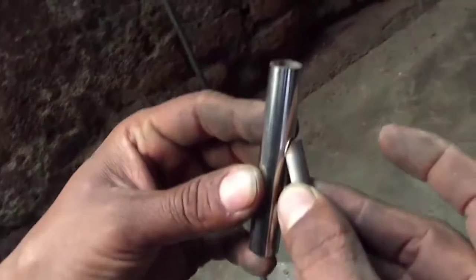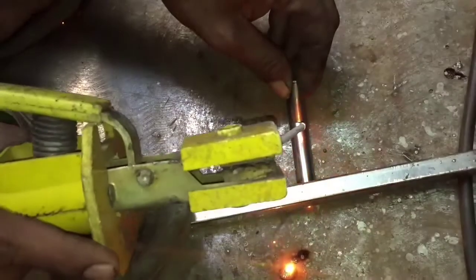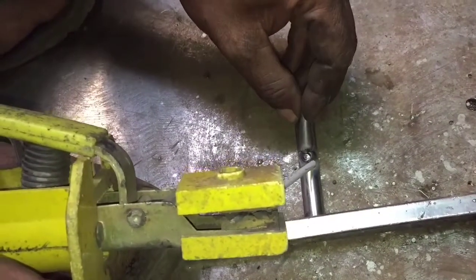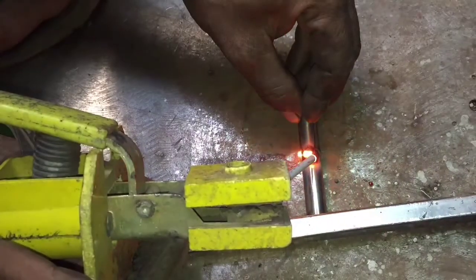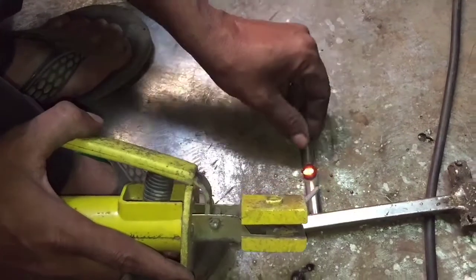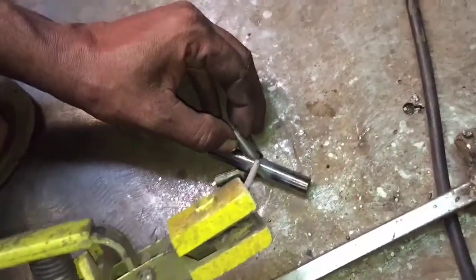This way it will be placed here. And now they will weld them together. All 3 sockets have been placed.